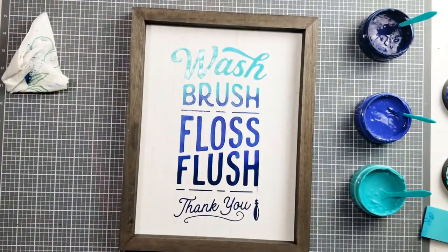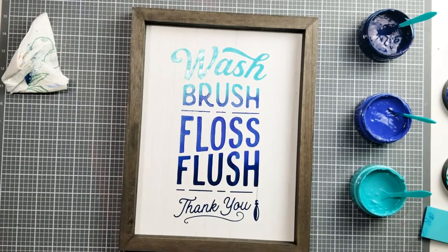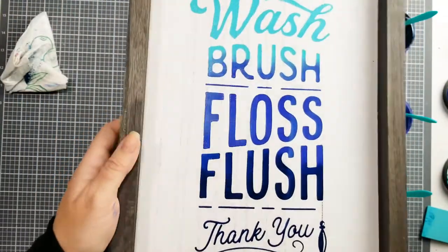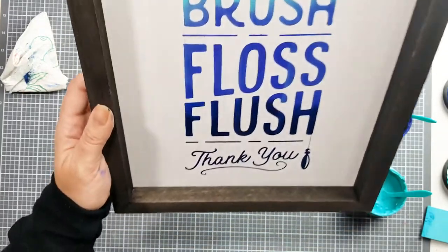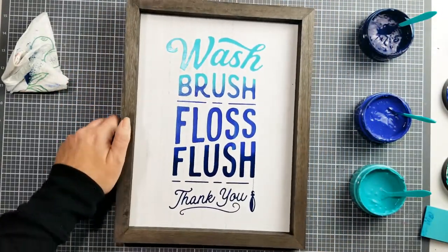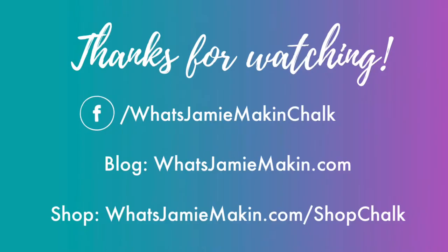Peel and reveal, and now you can see we've combined the teal with iris and cadet. Look at how pretty. You can see that they've combined very gently — a nice little ombre. Thanks for watching.